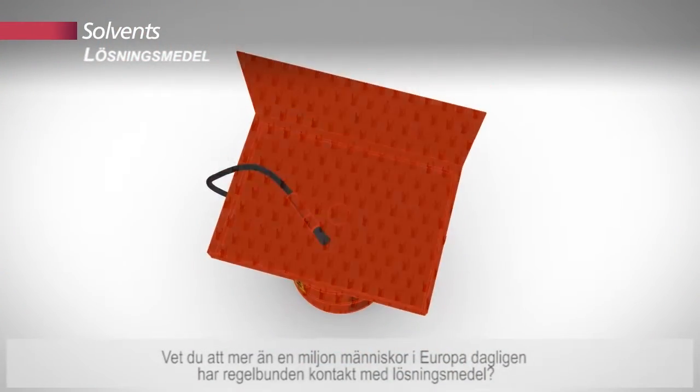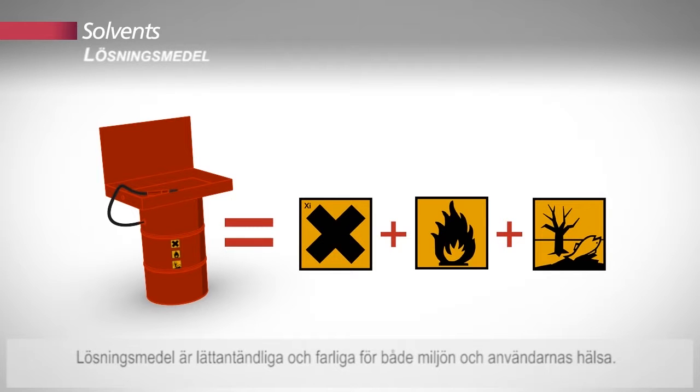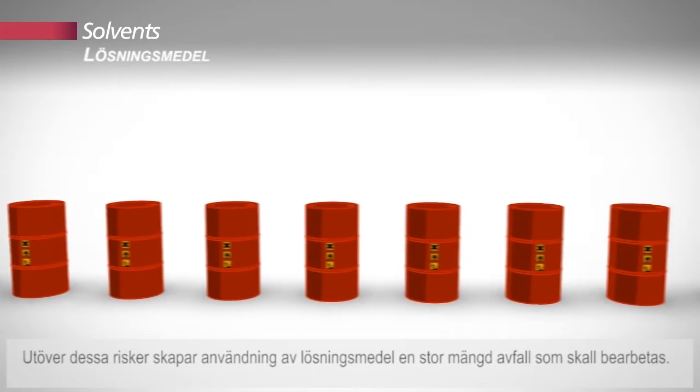Do you know that more than a million people in Europe are in regular contact with solvents daily? Solvents are flammable and dangerous to both the environment and the health of users. In addition to these risks, the use of solvents generates a large quantity of waste to be reprocessed.